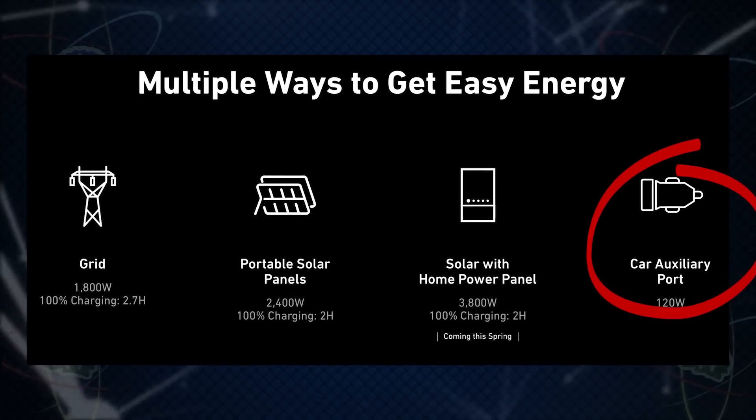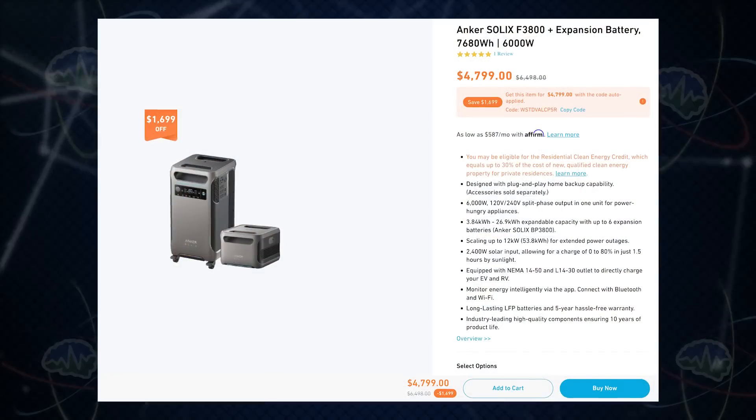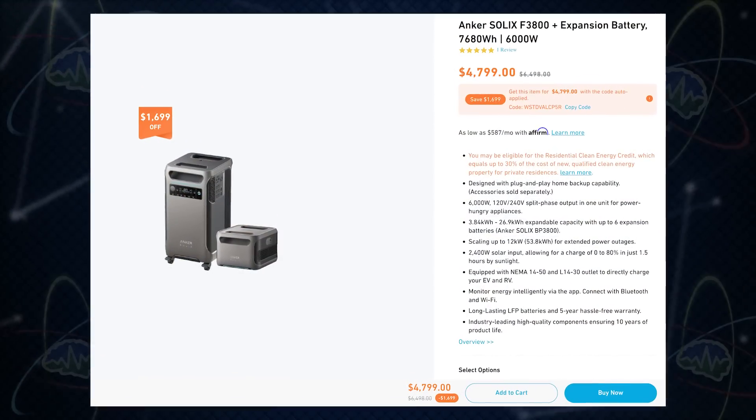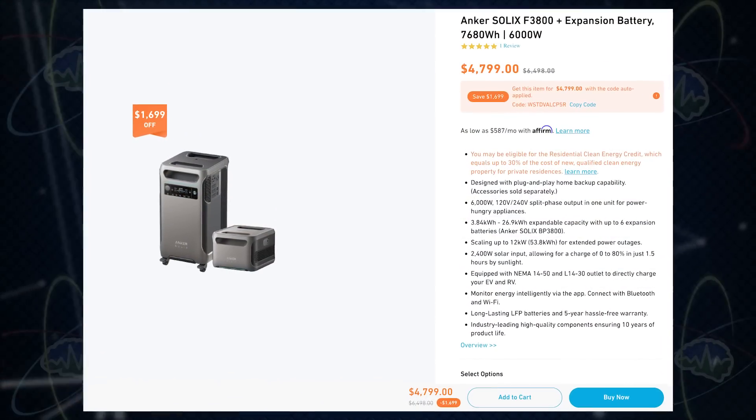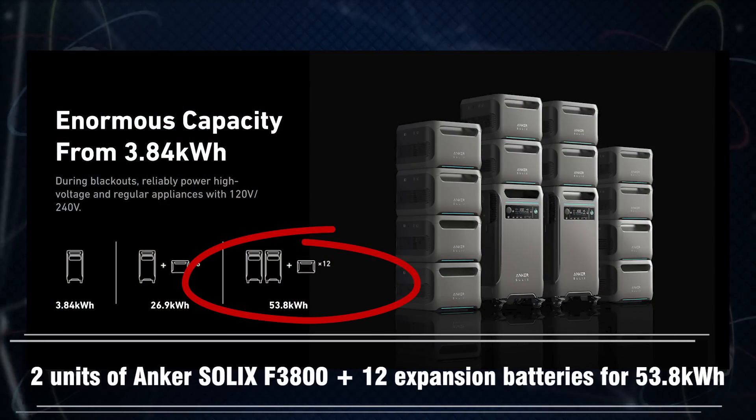The Anker Solix can also take 12 volts — even a 12-volt cigarette lighter would do something to help charge the battery back up. As people experience more and more blackouts and become more dependent on power and the internet, having some form of backup power is essential. If 3,800 watt hours isn't enough, you can expand — Anker Solix sells expansion batteries. You can add another 3,800 watt hours to make your system 7.6 kilowatt hours, and you can keep expanding up to 53.8 kilowatt hours.